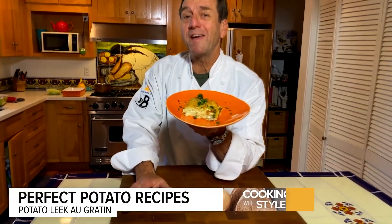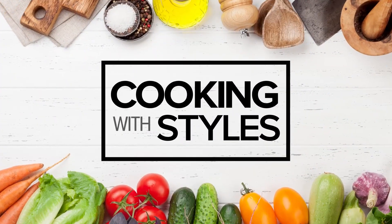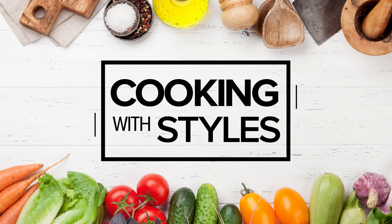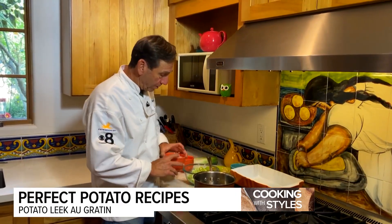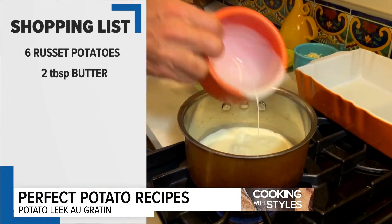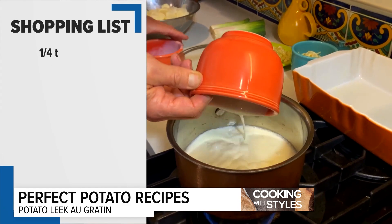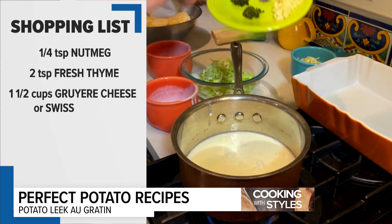How about some potato leek au gratin potatoes? Let's get cooking. Let's start creating the sauce and steeping the leeks. We're going to use a little bit of heavy cream — pour it right in. Nothing tricky to creating this sauce. The ingredients: garlic, thyme, pepper, a little chili, and salt.